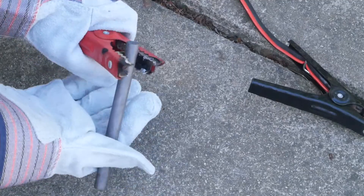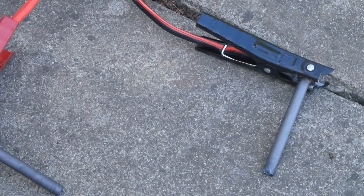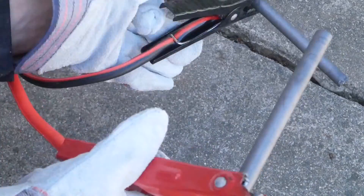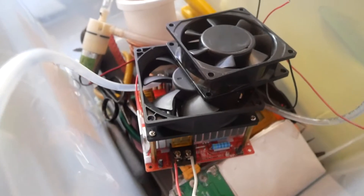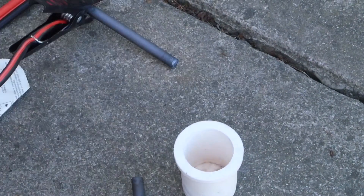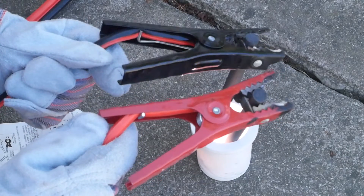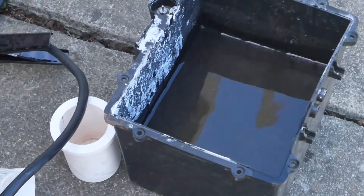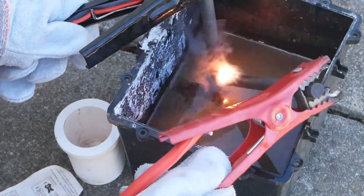That snapped surprisingly easily. I'm all kitted out in my protective gear, so let's give this a shot. This is a project for my next video, but we're actually just going to be using the crucible from it — a 1kg ceramic crucible. Let's see if we can strike an arc inside of it. So 300 volts and some water — what would happen? Oh wow, look at that — it's orange now.